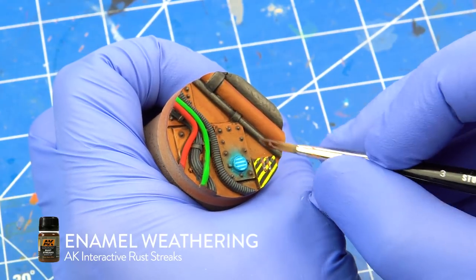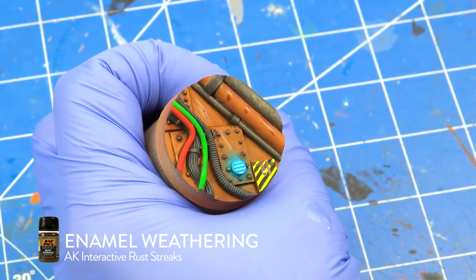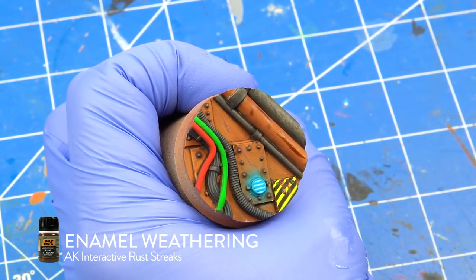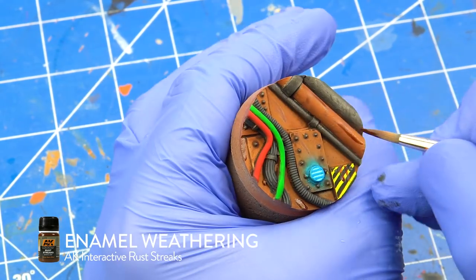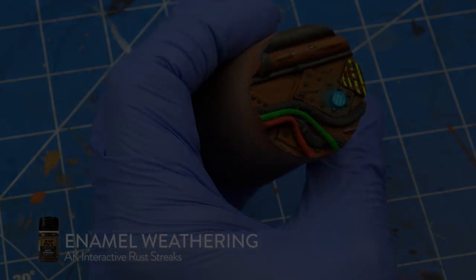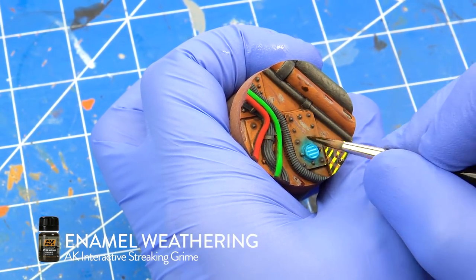I added some dirt and grime with AK Interactive Animal Weathering Products. This step is completely optional, so feel free to skip it if you want a cleaner look. I painted lines and dots on the floor panels using rust tracks and stringy grime. I let them dry for about 20 minutes and with a brush dampened with white spirits I smudged them all over the panels.